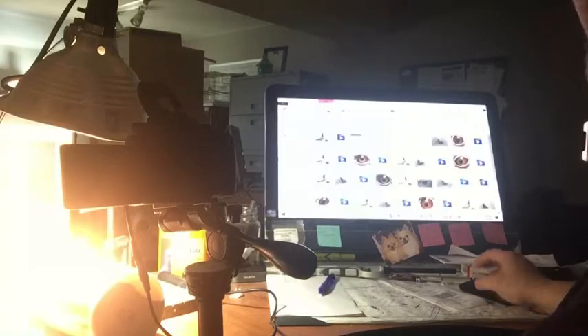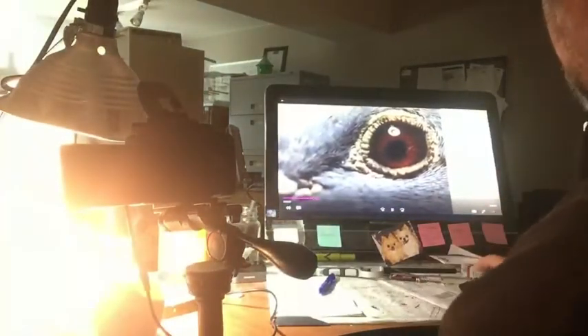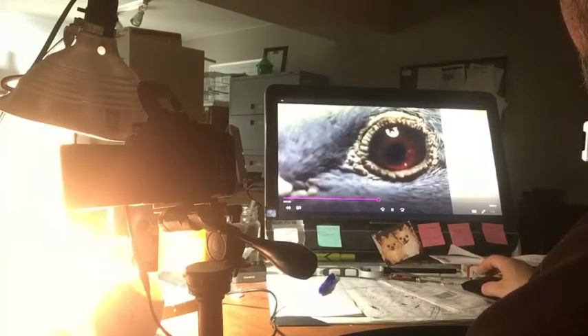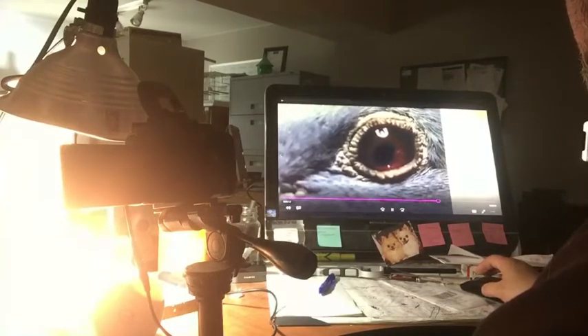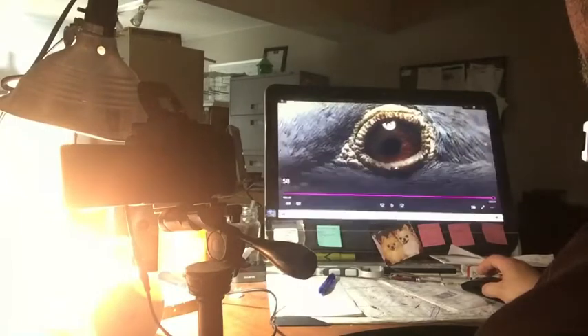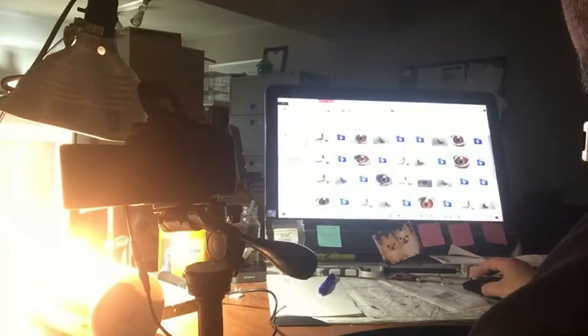Each eye shot has a corresponding eye video. Enough people say 'well you doctor the eyes or you fudge with the eyes' — what good is that? The color has been slightly edited but we've just added the band number and the name of the pigeon for reference purposes.